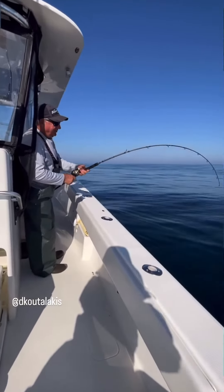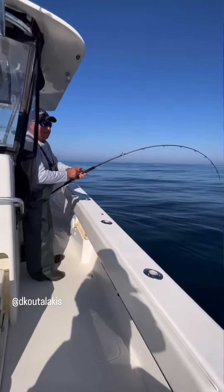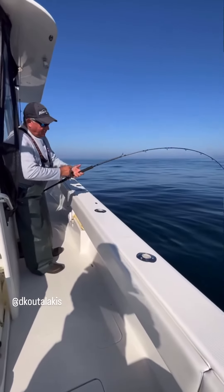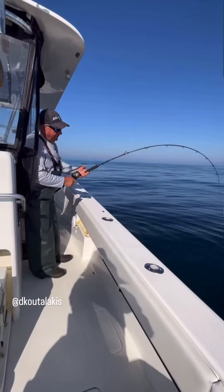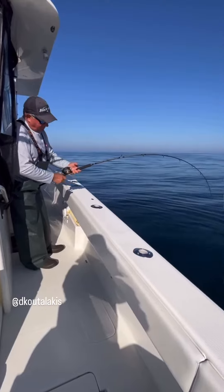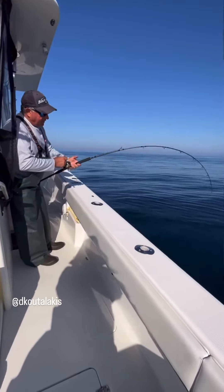Oh, look at that — on the way home from tuna fishing, we stopped to get some cut fish, and I'm continuing testing this Lockhole Challenger prototype.